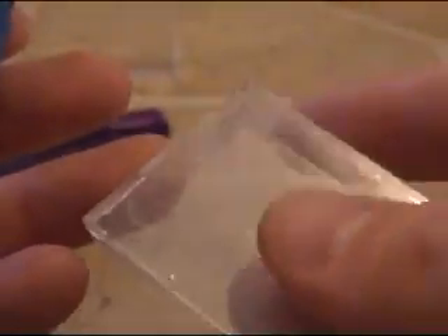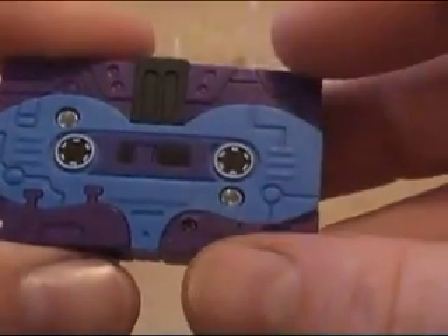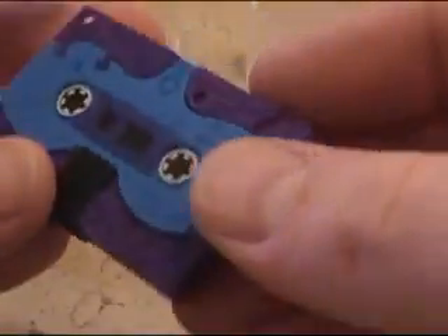Now we're going to look at the iGear version. This one did come with the case, but the plastic's not that great of a quality — but it works. This here is purple, and then this is like a blue and purple and black, with a bit of black paint there. But this part is molded in black.